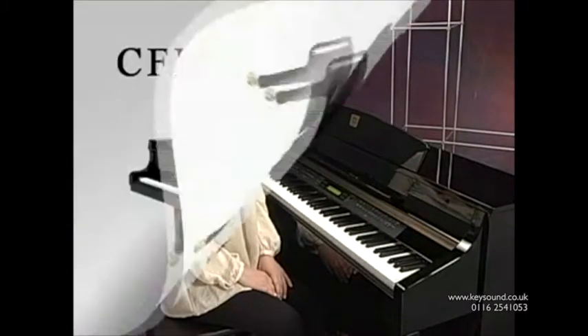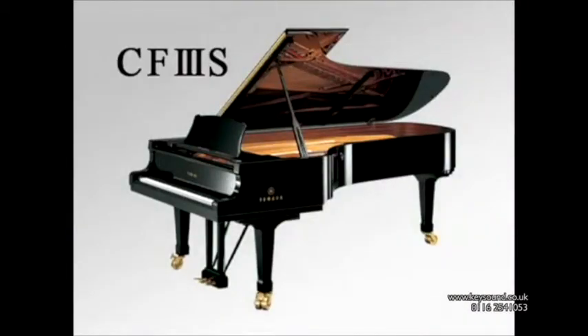The CLP-380PE piano voice is sampled from Yamaha's CF-3S concert grand. Five-level dynamic stereo sampling gives you natural dynamics and delicate expression from piano to fortissimo.